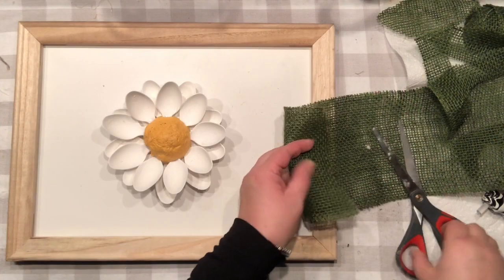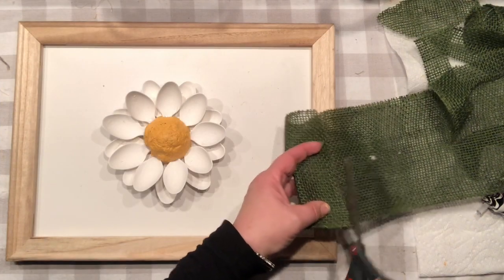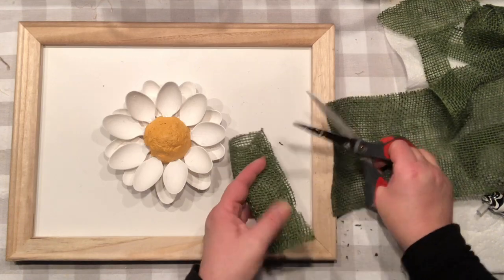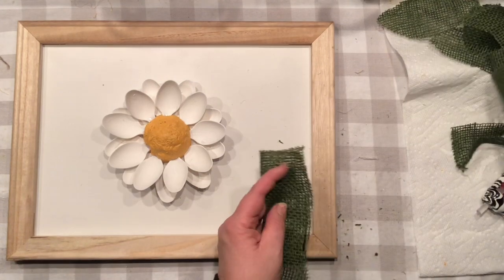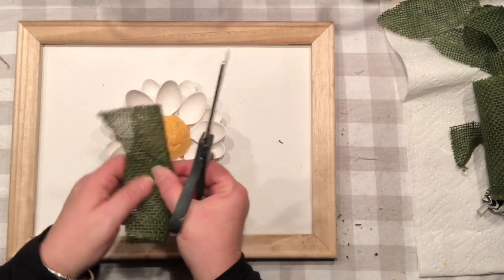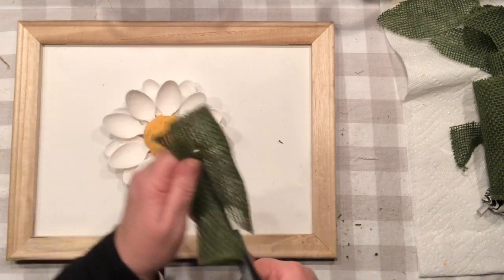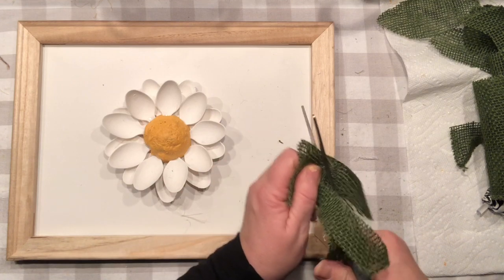If you've followed me for some time, you know I like to add a lot of details. Even though the flower looks beautiful on its own in that frame, I'd like to add a leaf or two. I'm going to use burlap, cut a little strip of it, and make the leaf.